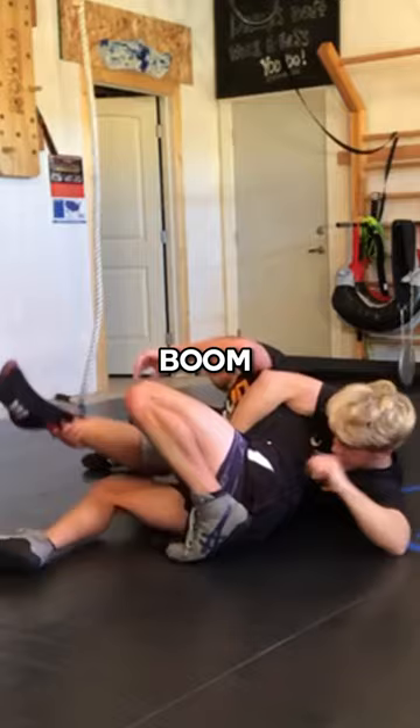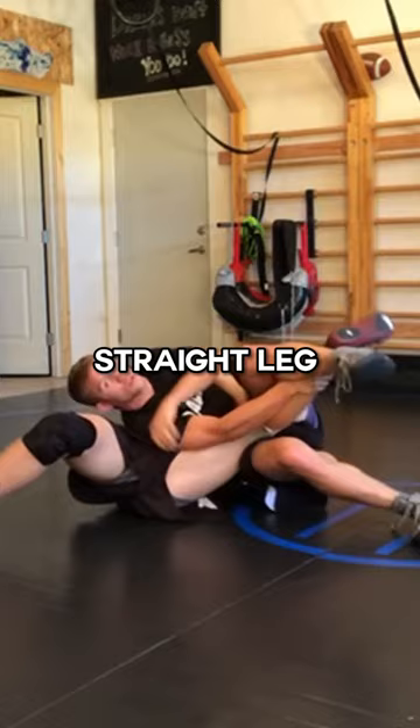Boom, to this position. From here, keep my weight into my abdomen. Straight leg right at the ankle. Come through.